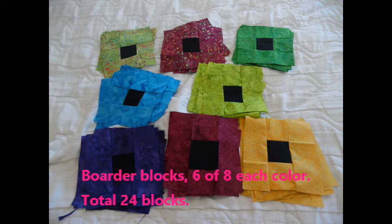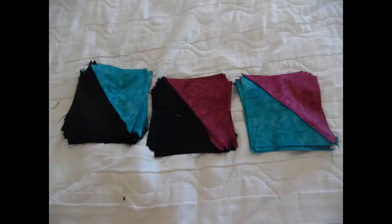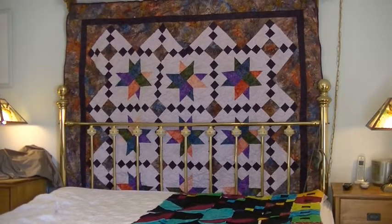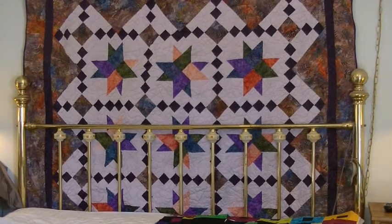I have all my blocks and I'm ready to lay out the quilt. I also want to share this quilt hanging on my wall — it's called Dancing with the Stars, another Scotty Dog quilt pattern you can buy on their website. I did this quilt probably ten years ago and also did a class on it. It's not a hard pattern at all and it comes out beautiful no matter what color you use.